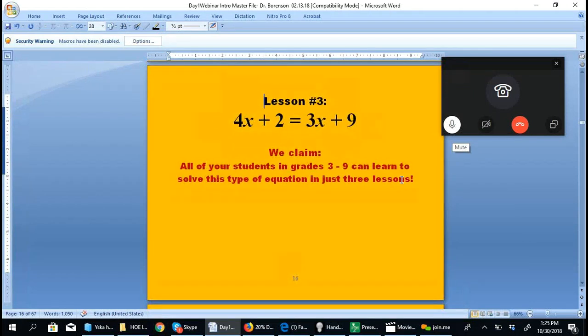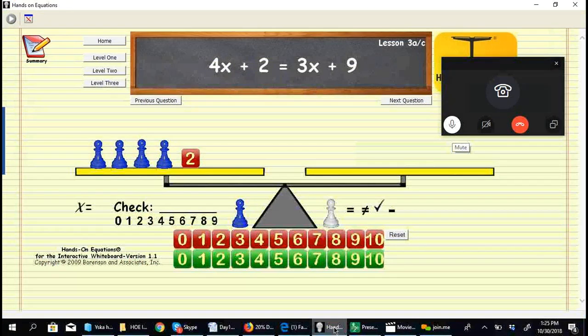In lesson 3, we are ready to take a gigantic step forward. We claim that all students in grades 3 to 9 can learn to solve this type of equation in just 3 lessons. The equation is 4x plus 2 equals 3x plus 9.